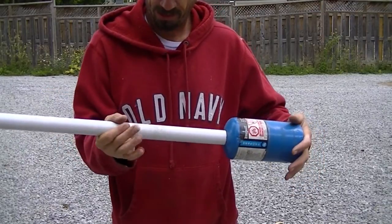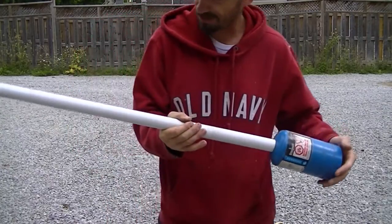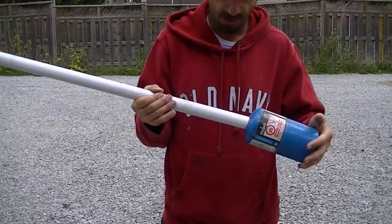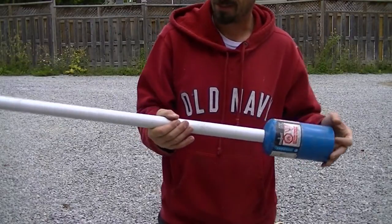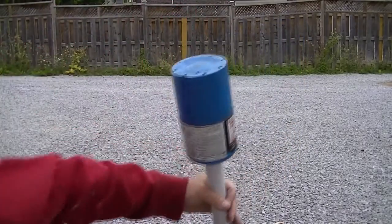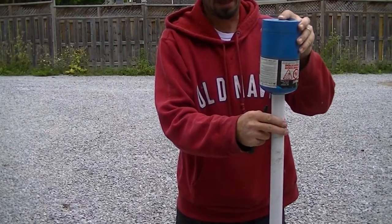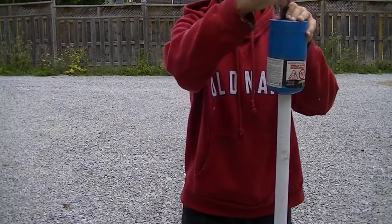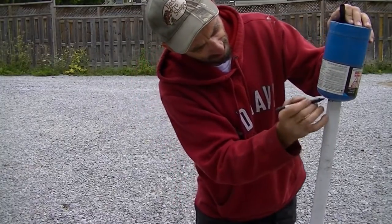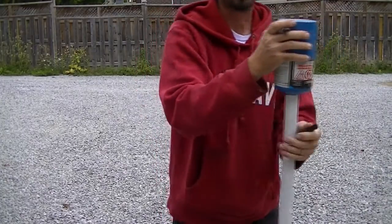Now I'm going to temporarily trim this tubing down to a more workable length so I don't have five feet of tubing sticking out of the muffler while I'm trying to work on it. But I'm not going to trim it down to its final length until I'm actually ready to put it in place, because heights and lengths are yet to be determined. I'm just going to make a mark approximately where it leaves the cylinder — I'll need that as a future reference for its internal length.